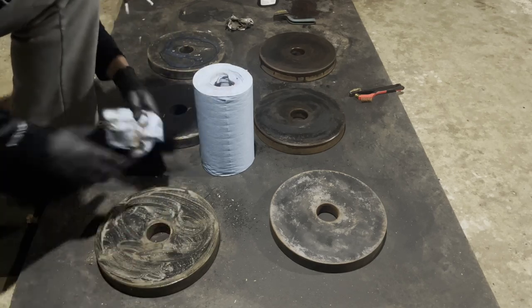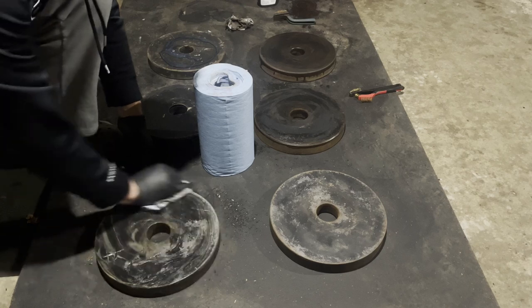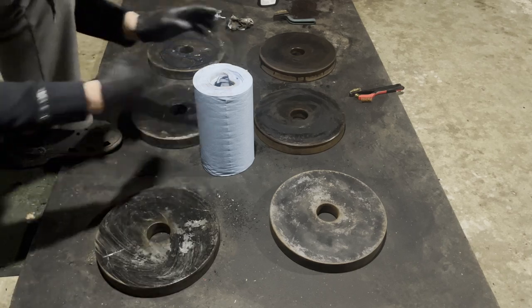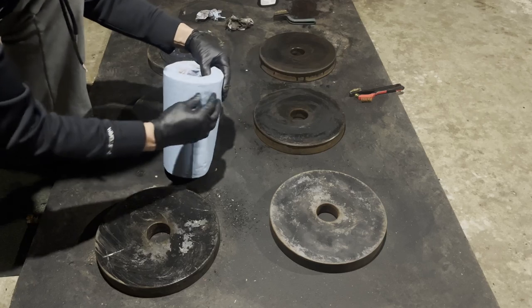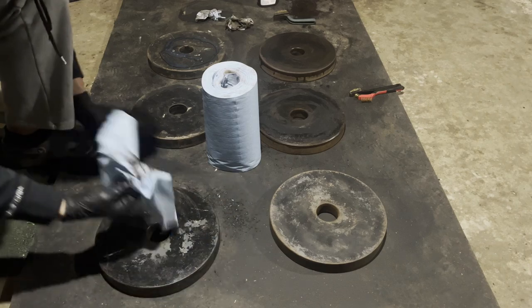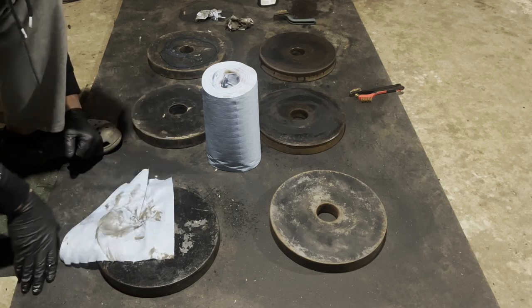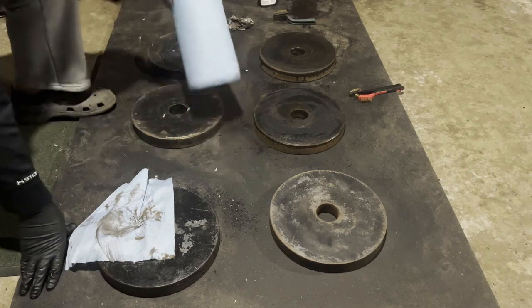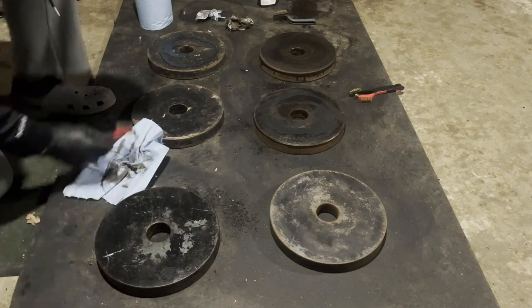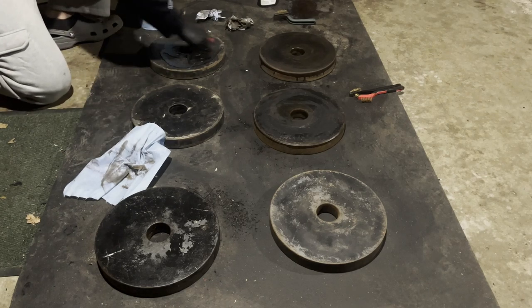I was actually thinking I should turn this into a full restoration project — not just taking off the rust like I had planned. That was all I was going to do: just knock off the rust. But then I started getting into it and wanted to take more and more off. And then I started thinking: why don't I take off the rust, then paint them and make them look really nice? That would be a time-consuming project, but it'd be fun. I'd spray them at the end with some sort of rust inhibitor and then maybe some paint. Let me know what you guys think.